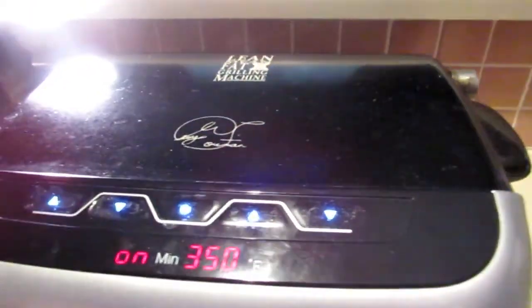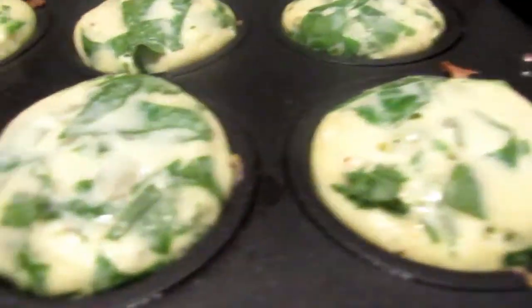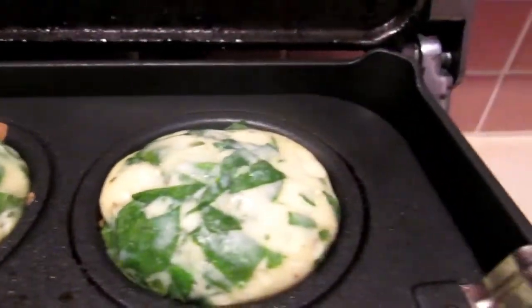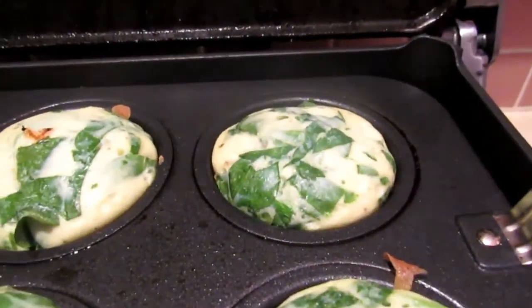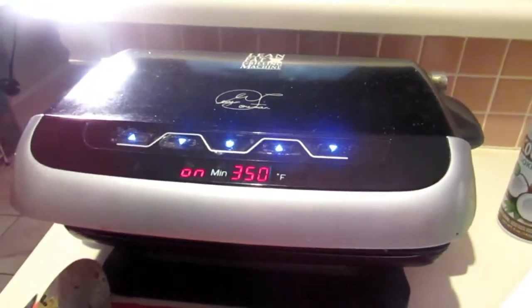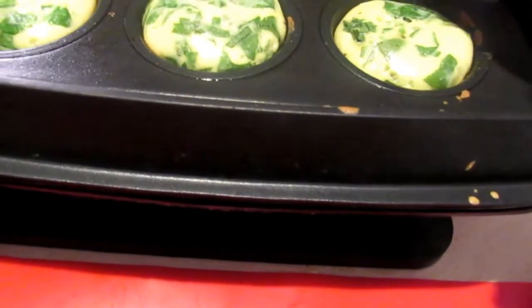Okay guys, so it's been about 10 minutes — let's check on our lovely little muffins. Look at those, guys! Look how they're rising so nicely. They should be ready soon.